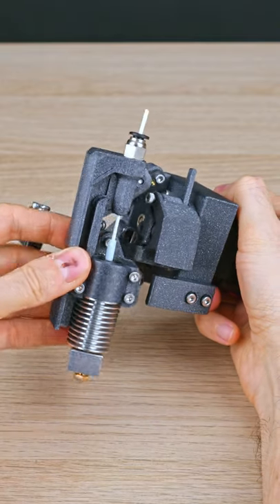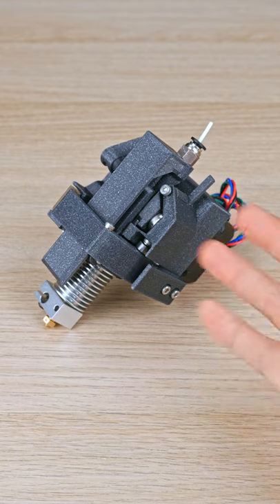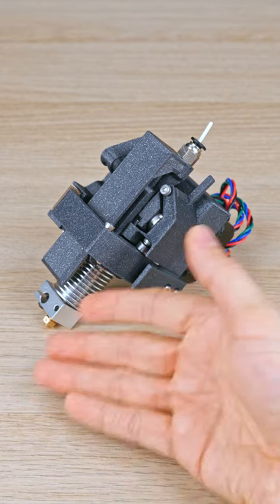I'm working on this swappable hotend extruder. It's obviously not finished — it needs a couple of cooling fans: one to cool the radiator and another to cool the print.